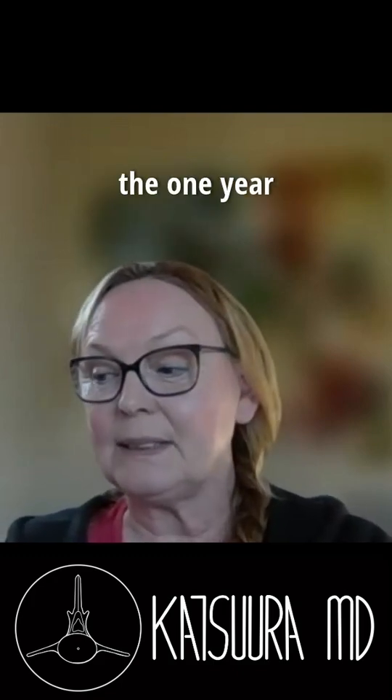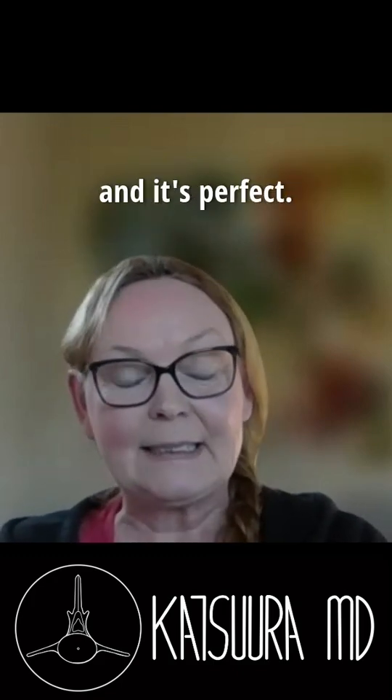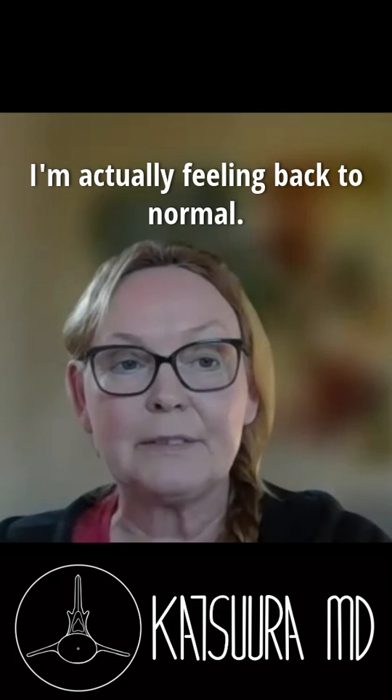I just marked the one-year anniversary and it's perfect. I'm actually feeling back to normal.